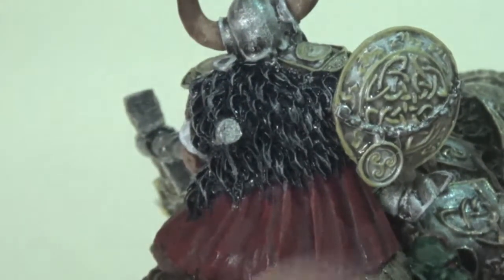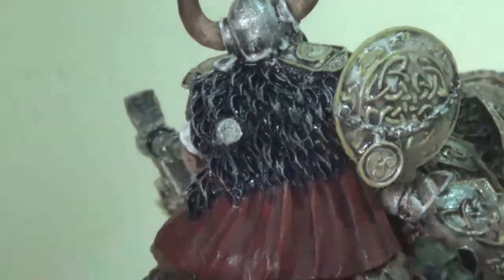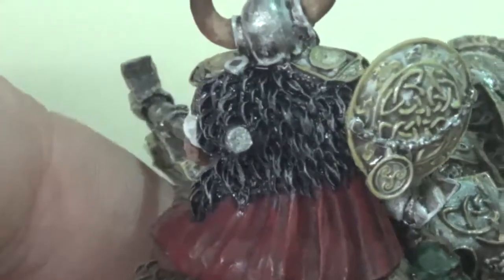The horns I did with my standard dry brush up and then a layer of washes — Reikland Fleshshade and Null Oil — to kind of draw those colors to black at the very tip.